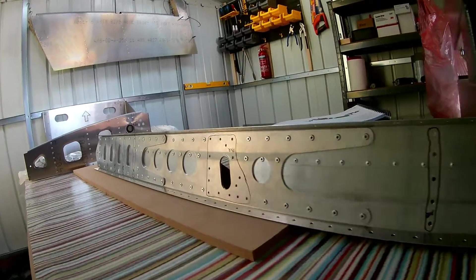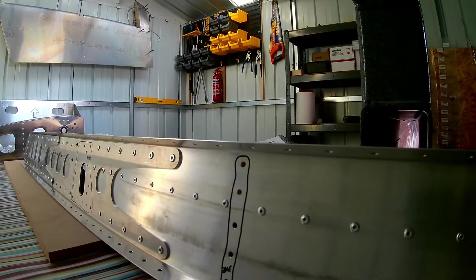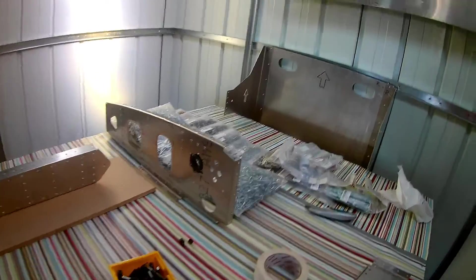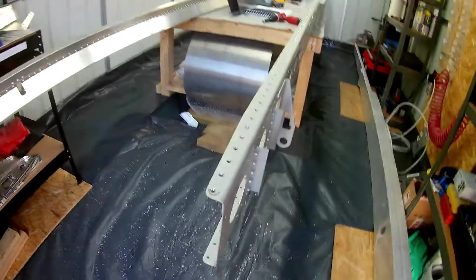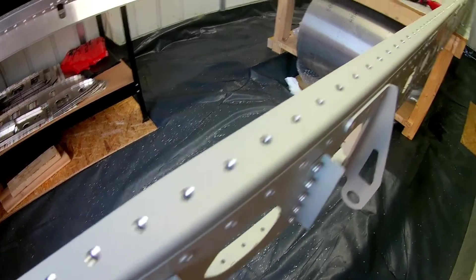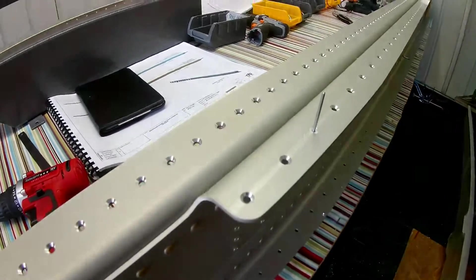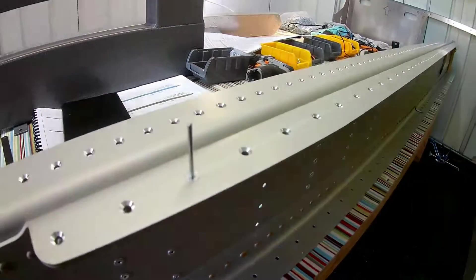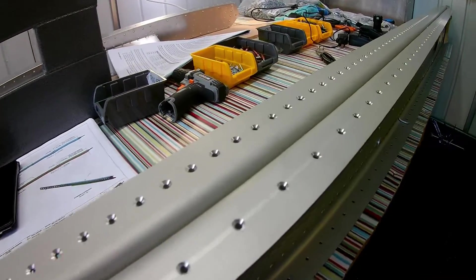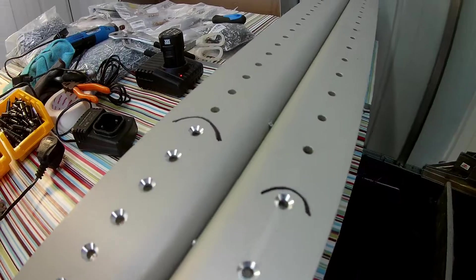The first process is the rear spar sub-assembly, and then individual ribs — there are about 13 rib sub-assemblies to put together. Then there's the main spar countersinking — about a million holes! It's quite a time-consuming process; I probably spent nearly four or five hours doing all the countersinking on both sides of the main spar. There are a lot of holes to get through.